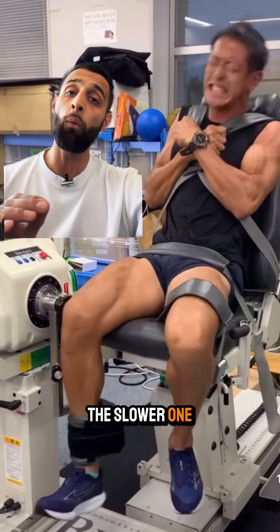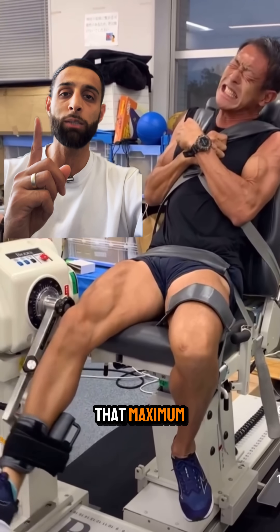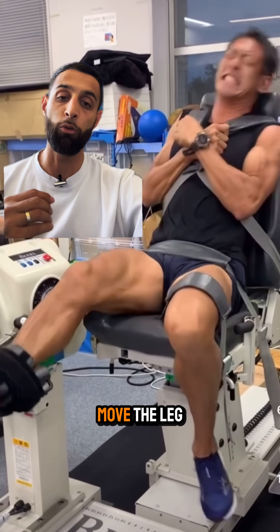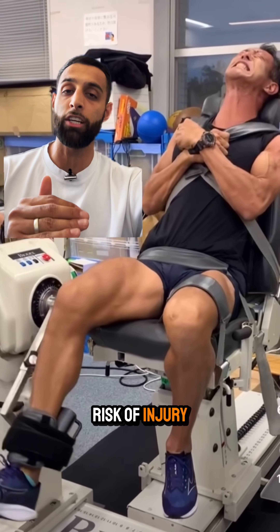Both are very important. The slower setting checks maximal force and how fast you can get to that maximal force, whereas the faster setting checks how quickly force can ramp up and how fast the leg can move. Both are important when trying to return somebody to sport and reduce the risk of injury when they get back.